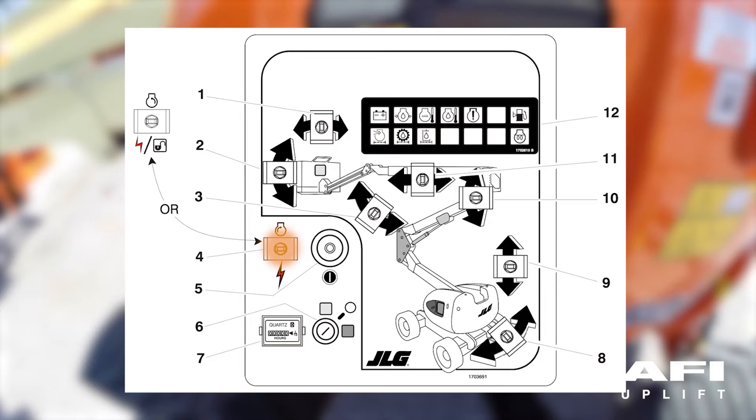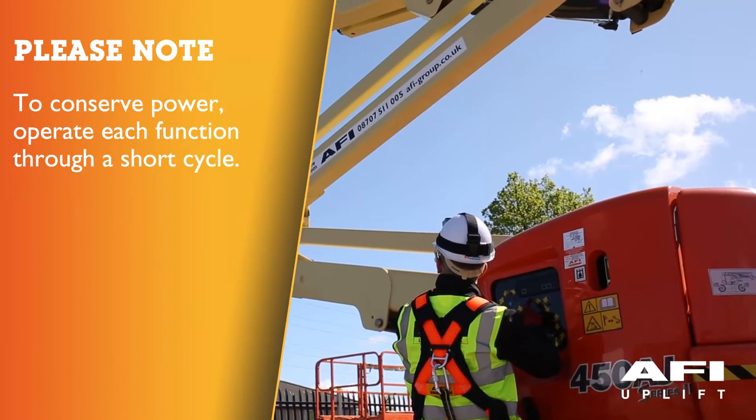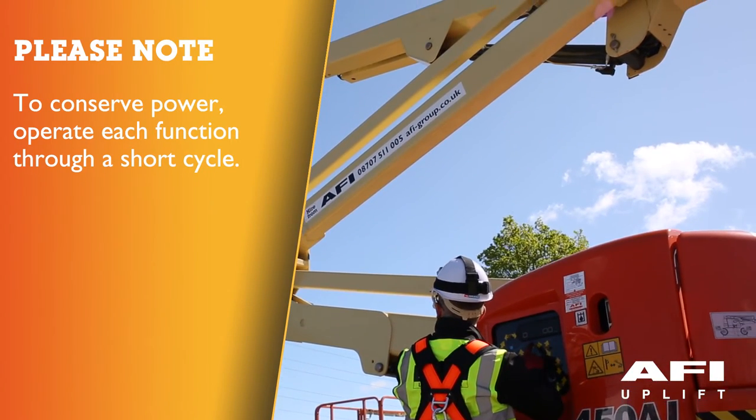When operating on auxiliary power, never operate more than one function at a time, as this can overload the 12-volt auxiliary pump motor. Please note: to conserve battery power, operate each function through a short cycle.